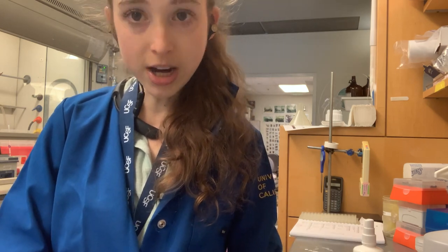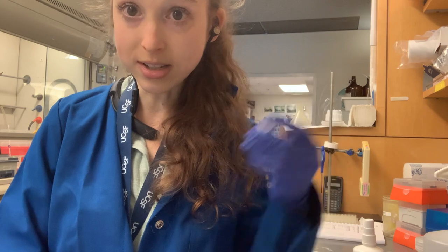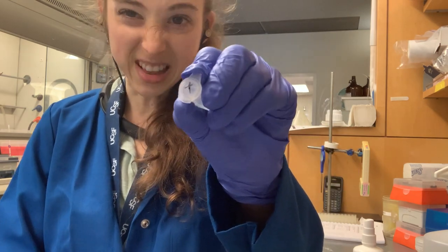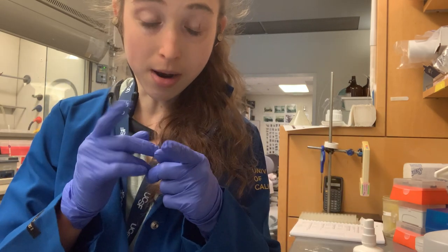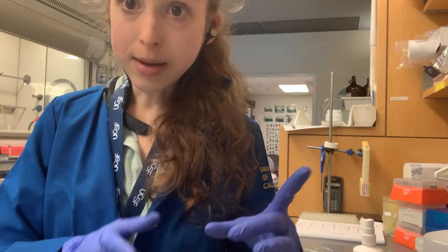It's easy to have multiple tubes and think you'll remember which is which — and then you don't. Maybe you put something in a centrifuge and you're just using a balance tube you found that isn't labeled. You stick them both in the centrifuge and now you don't know which is which. If you label things, you won't have that problem. And so yes — label, label, label.